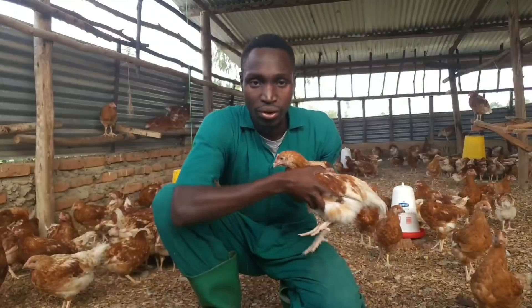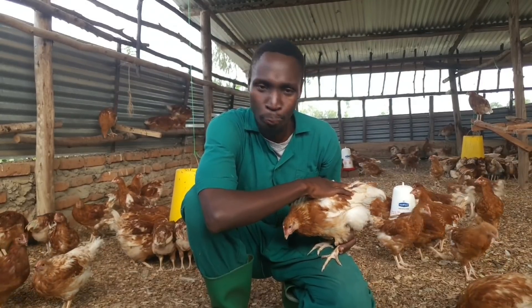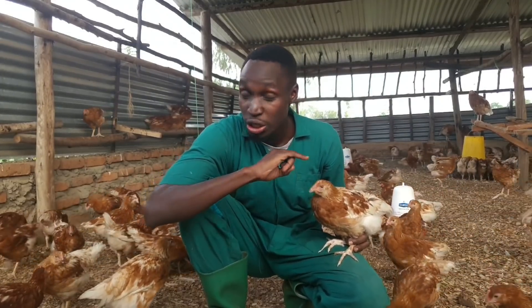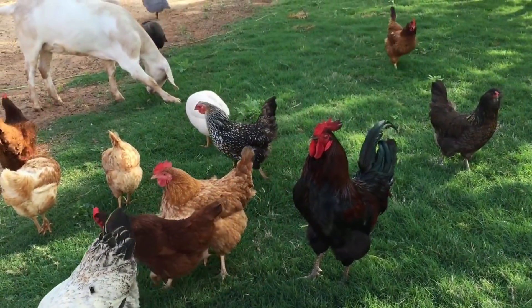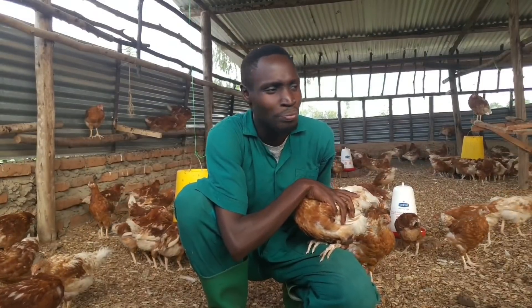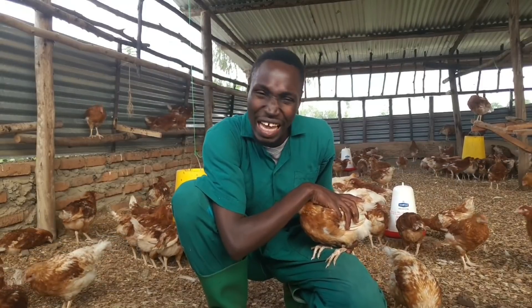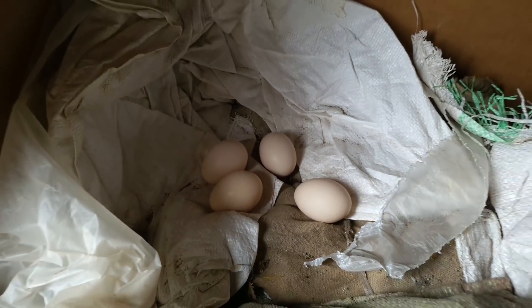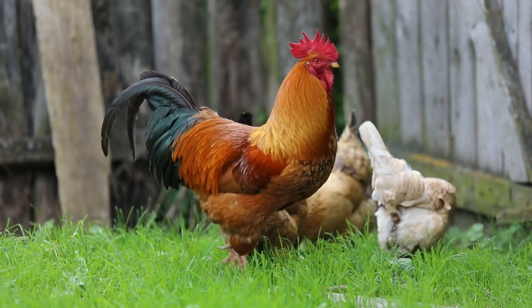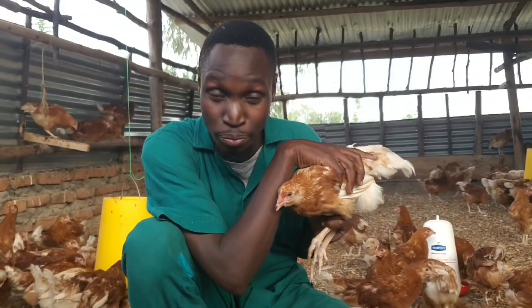Now for the negatives of debeaking — it's not perfect. First, you don't need to debeak all birds. Free-range birds should not be debeaked because they have lots of space to escape each other, these vices are less likely to develop, and laying birds outside will simply move away from their eggs rather than pecking them. Free-range birds should never be debeaked.